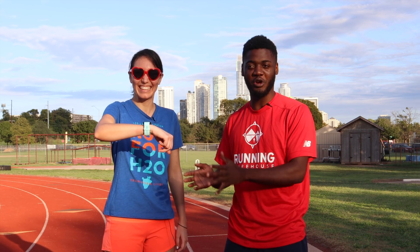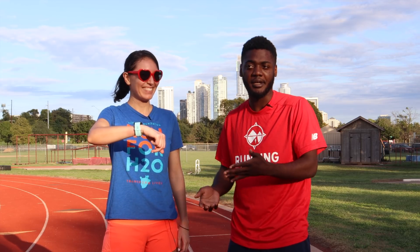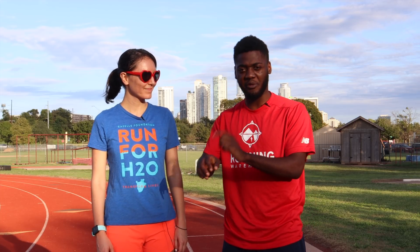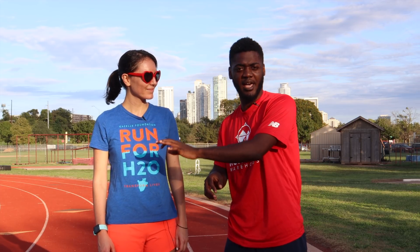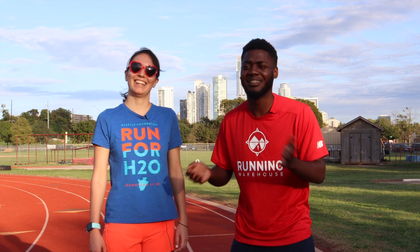Trudy has the Garmin Forerunner 35 watch. Pretty basic but it gets all the essential things done. So I'm going to test it out, do four laps on the track. After each lap, check in and see how accurate it is. This is a .25 mile lap per lap. Correct.